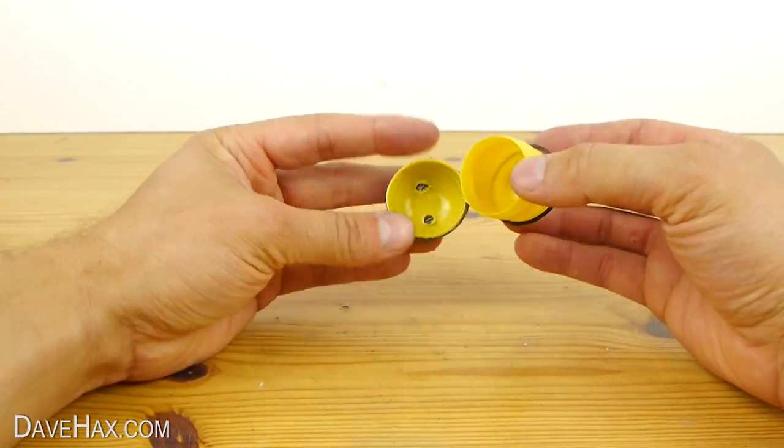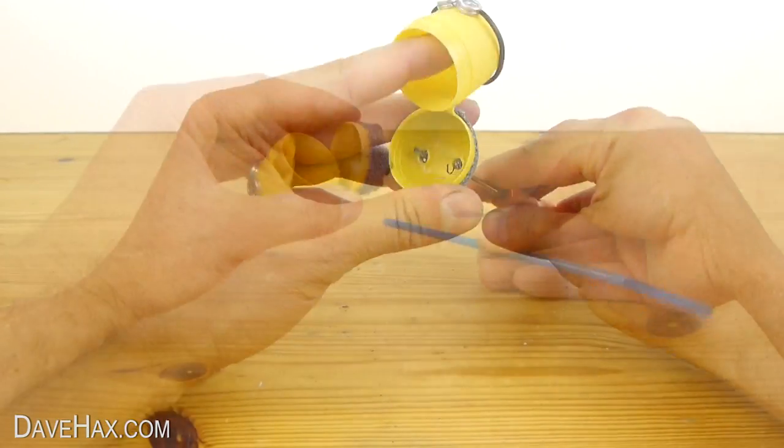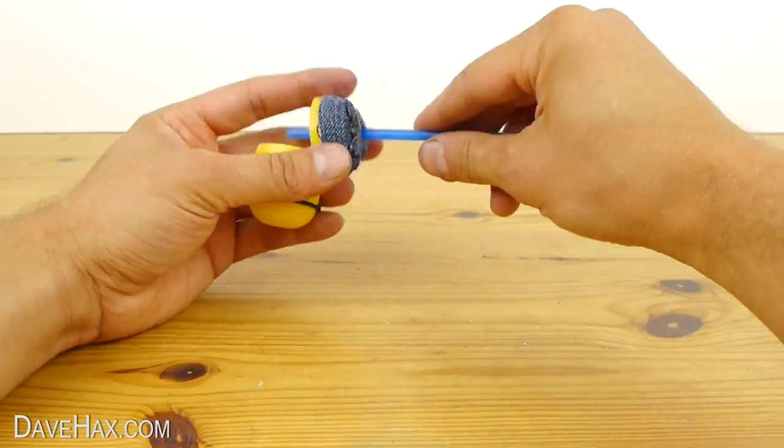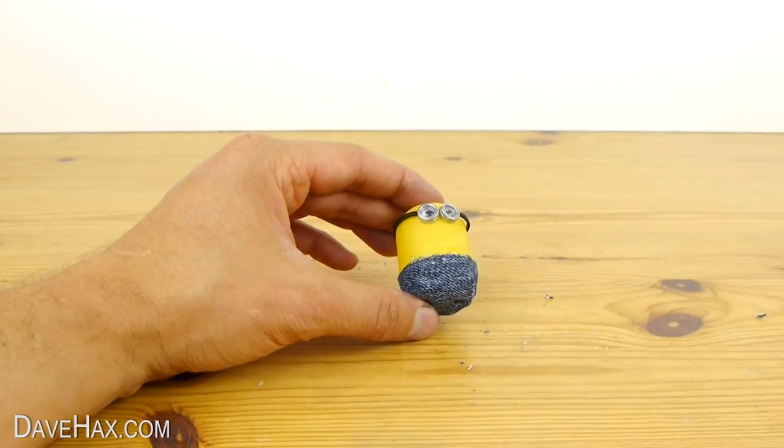Fold over the bottom and stick it on and it should look like this. Next, open up the pod and use your screwdriver to open up the holes for the legs again. Make sure you can still slide a straw through. Then close the pod and finish the dungarees.